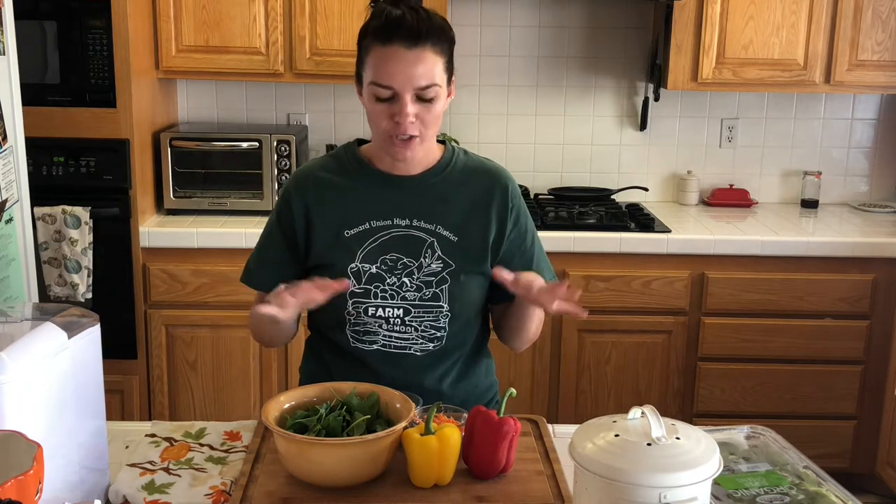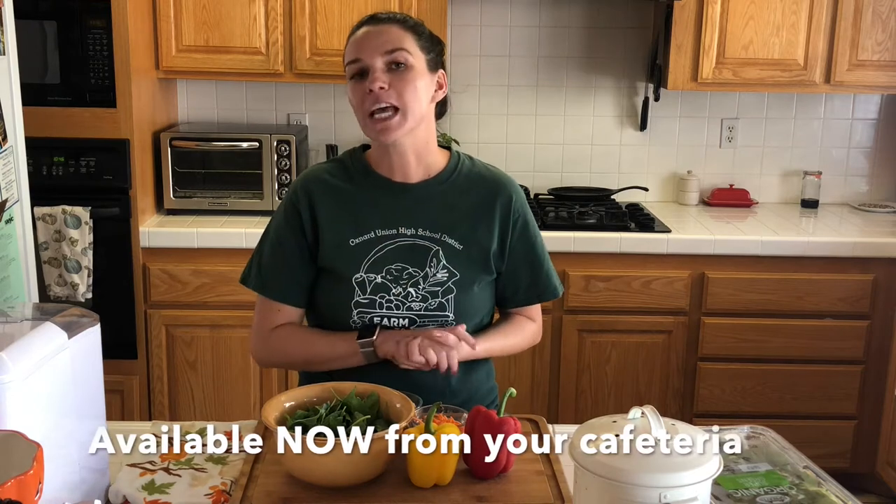Hi, you guys. Chef Ali here. We are going to make the Harvest of the Month salad for October. I'm so excited October is here — I think we're all ready for it to cool off. This is our bell pepper ranch hand salad. We love this one, and every time we do this tasting with kids, you guys absolutely love it. This is going to be available in your cafeteria through the month of October.